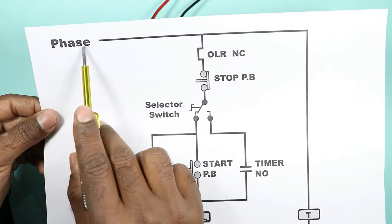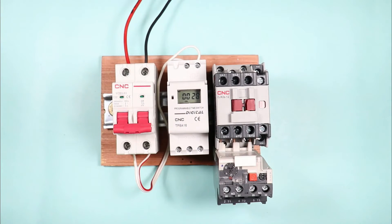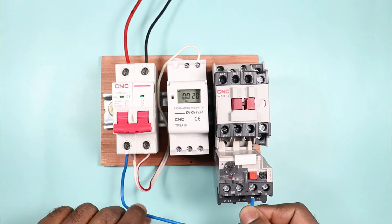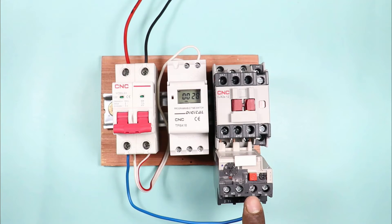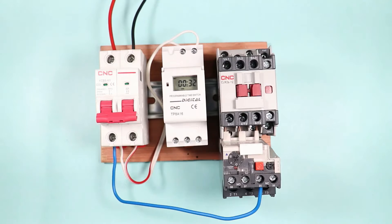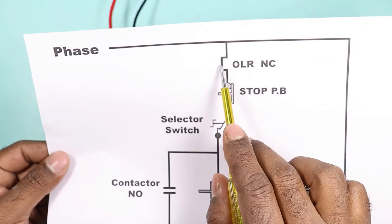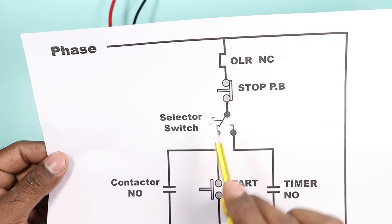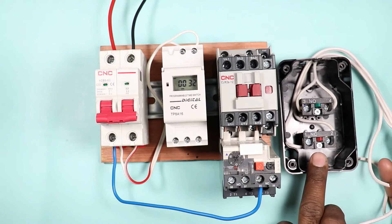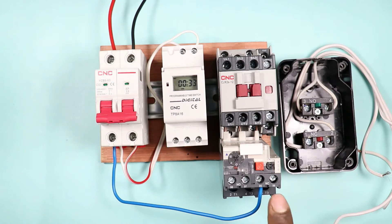After that, from this phase supply, power is supplied through the NC contact of the overload relay. What we will do is connect a wire at this phase terminal, with the other end connected to the 95 number terminal. As you can see in the circuit diagram, the output power supply of the overload relay is supplied to the stop push button. This red push button is the NC contact for stop. We will connect this point with the overload relay.